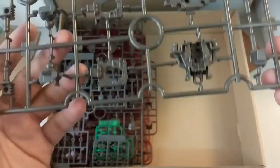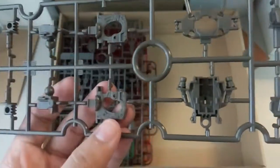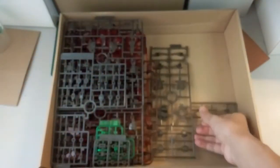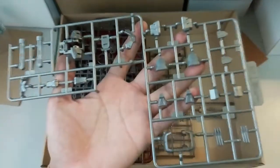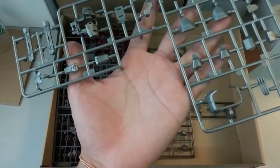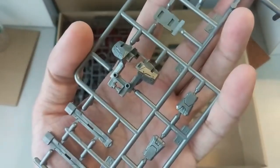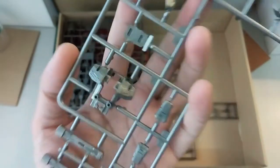So now this part here — this would be the body, the main body inner frame. And then this is usually the legs. This would be the armor piece, the skirt armor piece. And here — okay, this is the silver part. I can confirm with you: it's not shiny silver. It's more of a chrome silver, just like the Dragon Mobile Core Strike Freedom. You guys can see it's chrome silver, not shiny at all. A little bit of a letdown, but it still looks good.